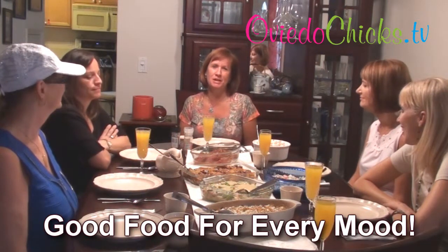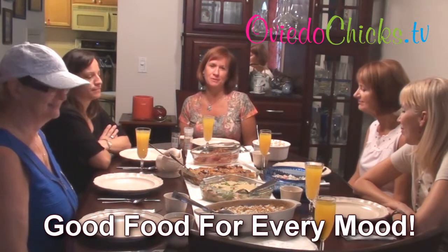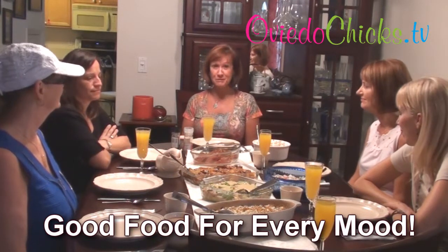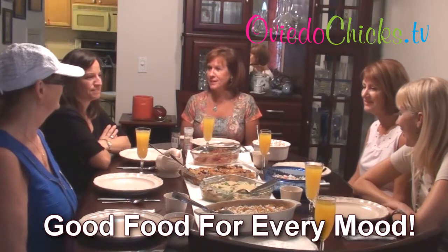Hi everyone, welcome to the September edition of Good Food for Every Mood with the Oviedo Chicks. And today we are doing breakfast for dinner, or you can also say for brunch.